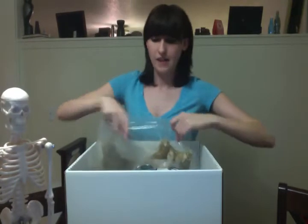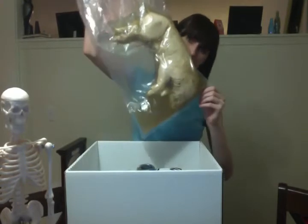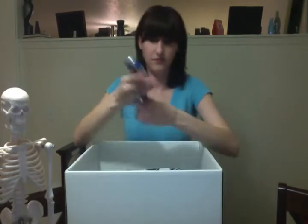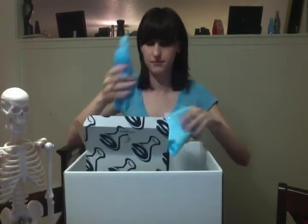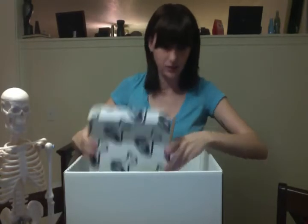I have a fetal pig in formaldehyde. A stopwatch. I have a safety box, which contains a plastic apron, gloves, drop cloths, and that's it. And my safety glasses, which are somewhere else. Colored pencils.